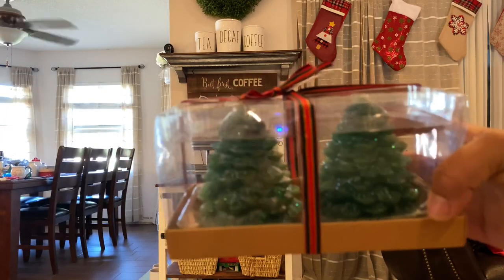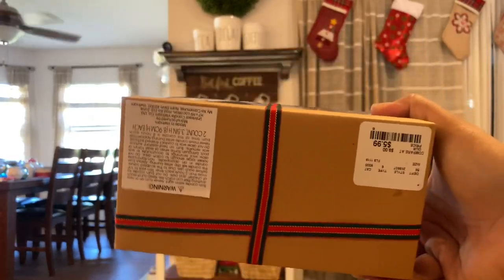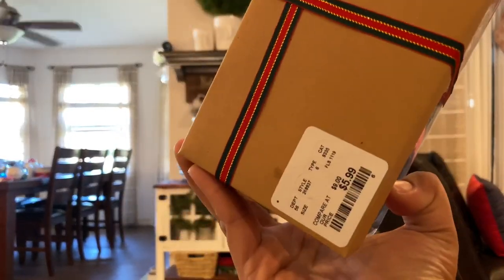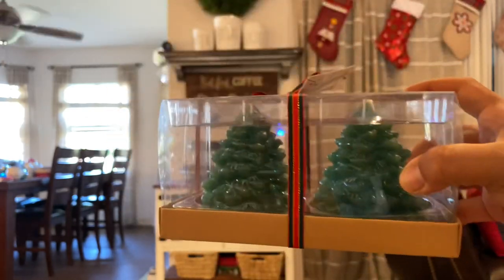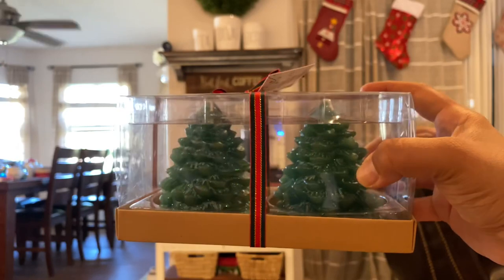I found these glittery tree candles at HomeGoods — we have a Marshall's HomeGoods here — and they were $5.99. I'm probably going to use either one or both of them: most likely one on the tiered tray and one on the shelf.